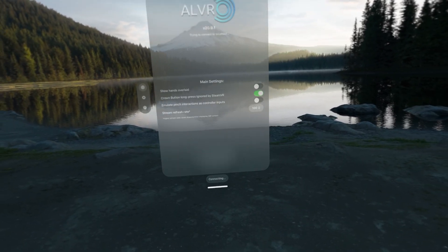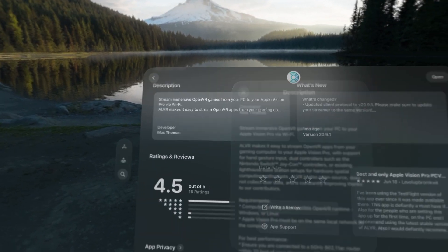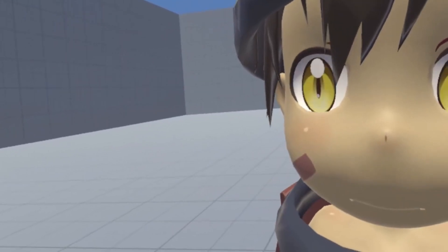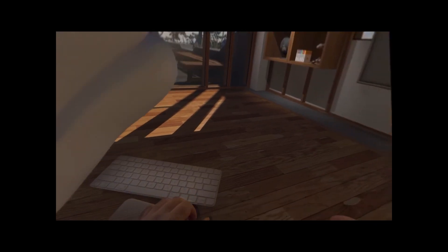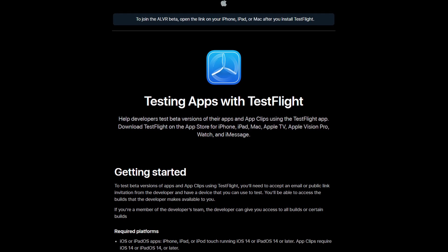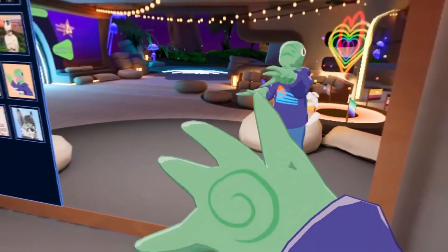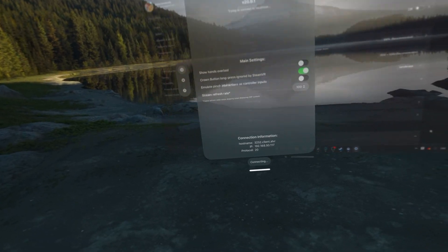There are two different versions of ALVR for the Vision Pro. There's the App Store version that gets updated once in a while and is pretty easy to download. Then, for people who want leading edge features like eye tracking and twice as many bugs, there's the beta TestFlight version. To install the latter, you first need to install Apple's official TestFlight app. Then you can go to the link in the description to join the beta test for ALVR. If it says it's full, you'll have to use the regular version until spots are free. Once you have one of them installed, you can open it up and here's where the magic happens.